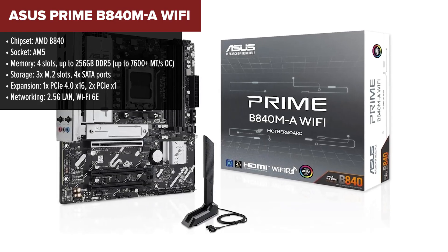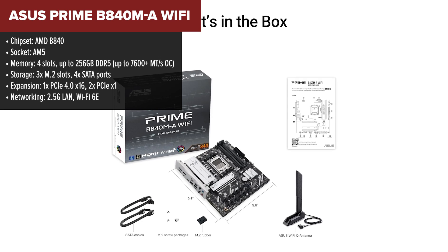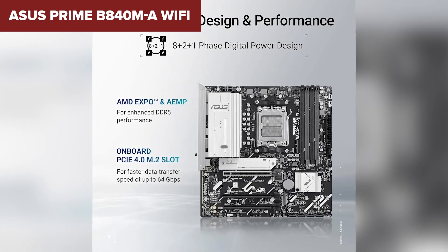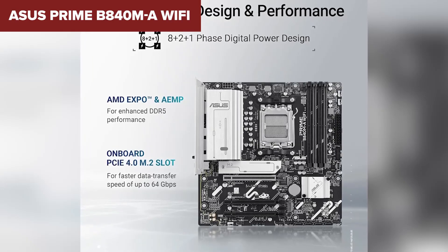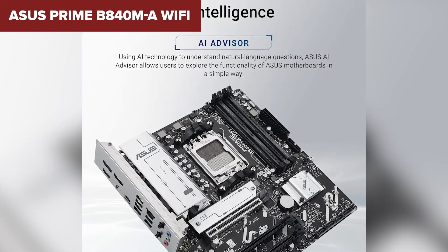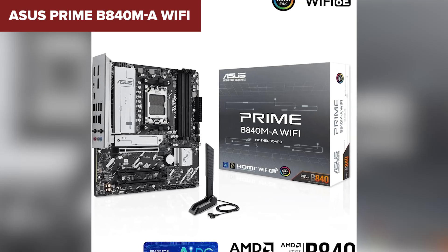Moving up to number three, the Asus Prime B840MA Wi-Fi is an excellent mid-tier motherboard that improves on previous models by adding more PCIe x1 slots for additional upgrade flexibility, making it a better choice for users who need multiple PCIe devices. Like its predecessor, it offers Wi-Fi 6E and 2.5G LAN, meaning you get top-tier networking whether you prefer wired or wireless. The three M.2 slots ensure plenty of room for high-speed SSDs, and with DDR5 support up to 256GB, you won't have to worry about memory limitations. The biggest downside is still only one PCIe 4x16 slot, which means limited GPU expansion.